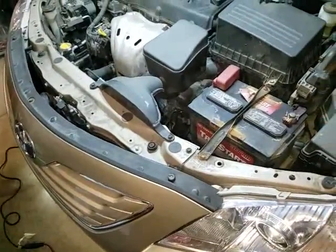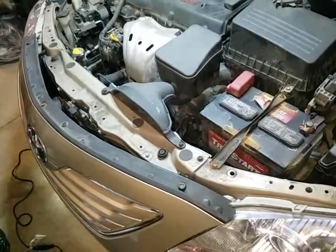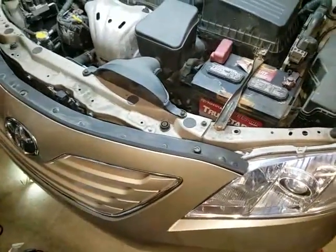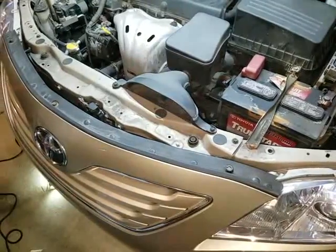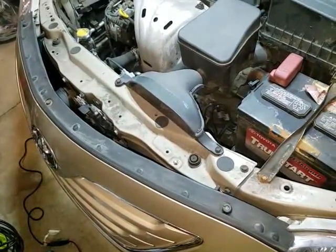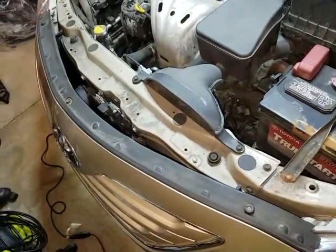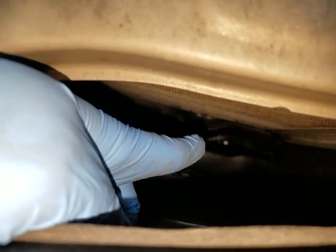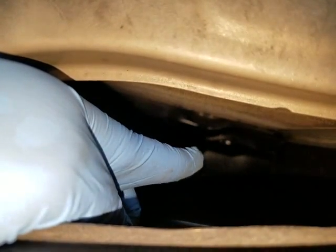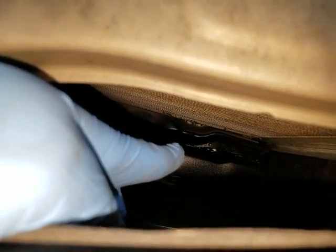Hey guys, hope you're all doing well. Today I'm going to be working on replacing the AC condenser on a 2007 Toyota Camry, 2.4 liter engine. The reason I know the AC condenser is bad is because last week my wife came home with smoke coming from the front. I popped the hood and there was a mist coming out, and it smelled like refrigerant too. So I'm positive that's what it was, because we didn't have any issues with our AC prior to that.